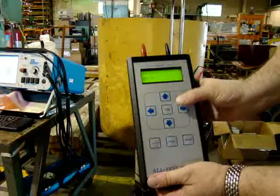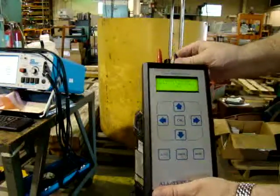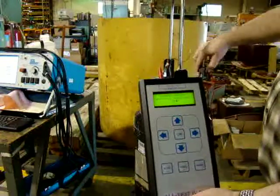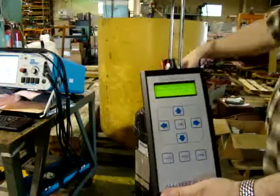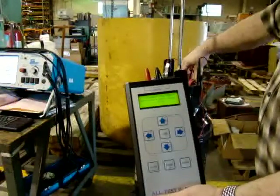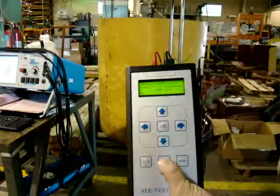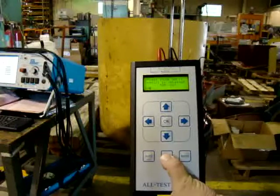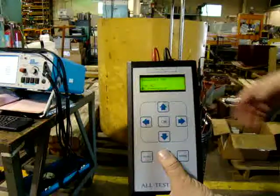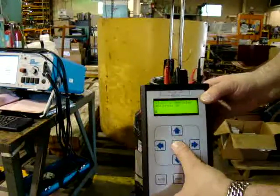We're on the final phase. Then we do our insulation test. Press OK, press and hold. And we have more than 100 megaohms. Press OK. We save.